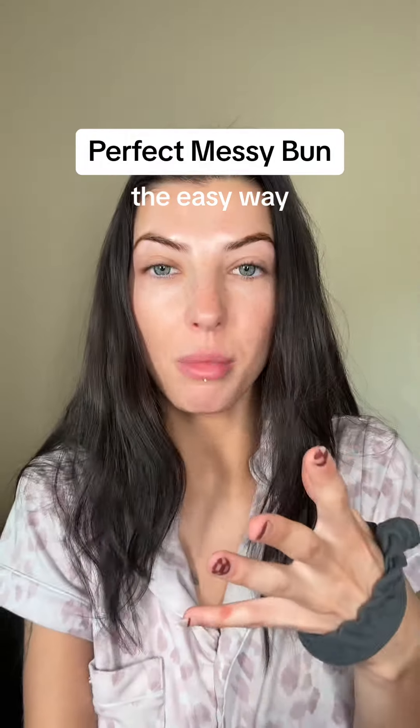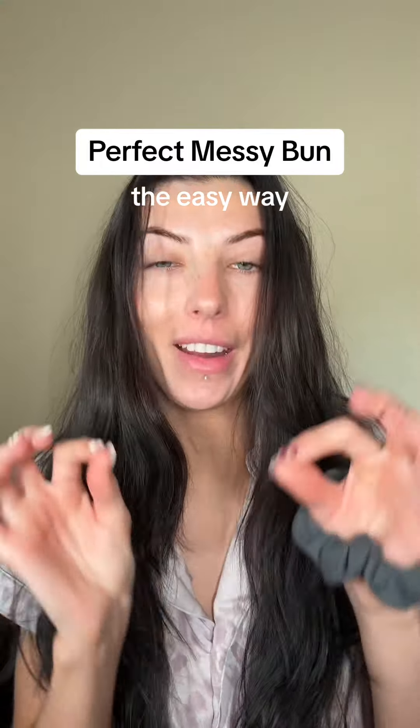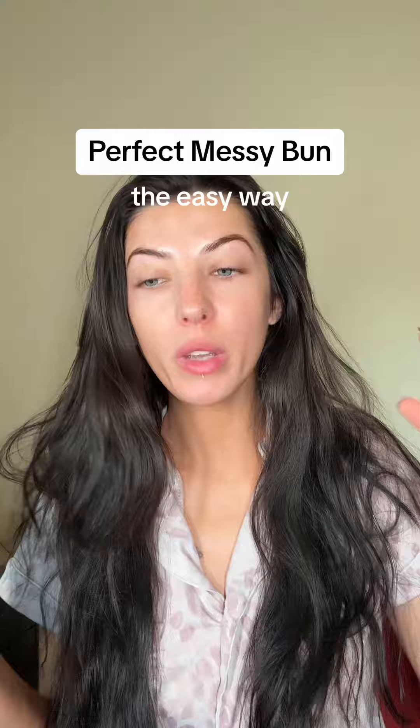After 10 years of wanting the perfect messy bun and trying to figure out how to do it, the best way is dirty hair and a texturizing spray. I've been trying out different texturizing sprays for the past two years — I'll go through a bottle, try a new one, go through a bottle, try a new one — and none have been good enough for me to buy twice.